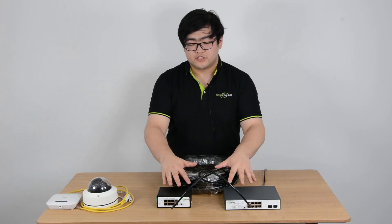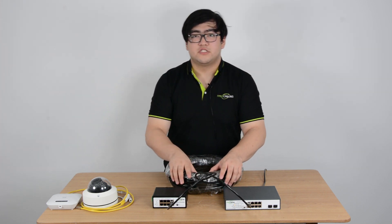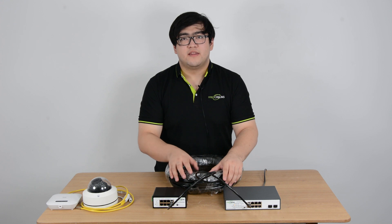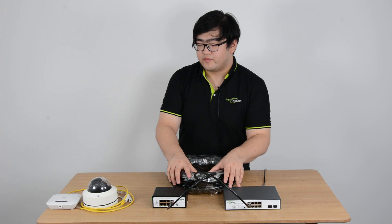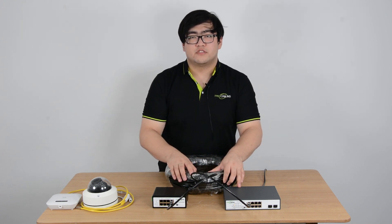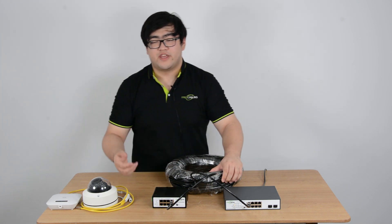Once the two switches are connected, the indicators on the powered switch start blinking. This means it is currently receiving both power and data from the main switch. And now ports number one through seven are all ready to connect with an edge device.